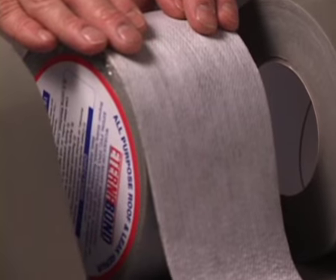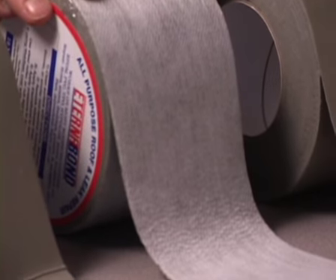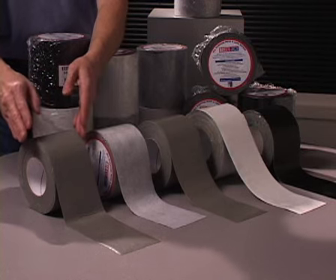EternaBond is available as Web Seal. Web Seal is the same as Roof Seal, but it has a woven polyester backing. That backing is designed to hold your coatings.